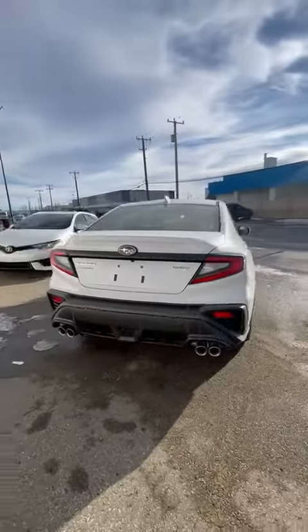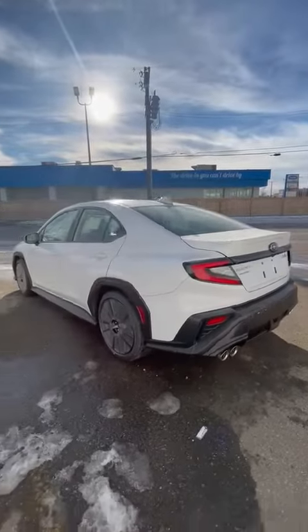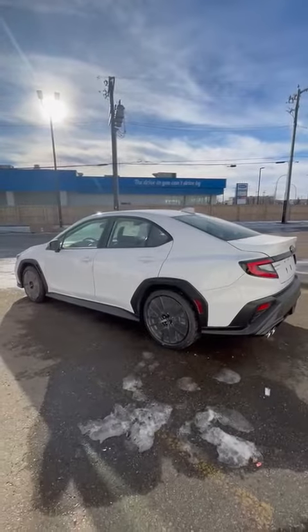Not very often we get a cancelled order on these WRXs, as they are currently around a four to six month wait. So super lucky that this one did get cancelled.